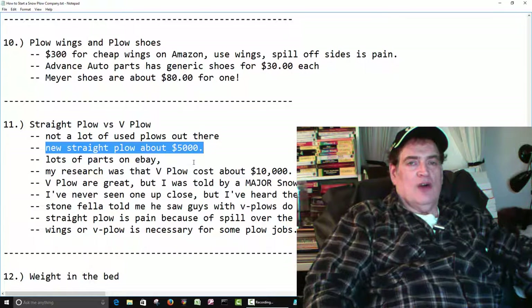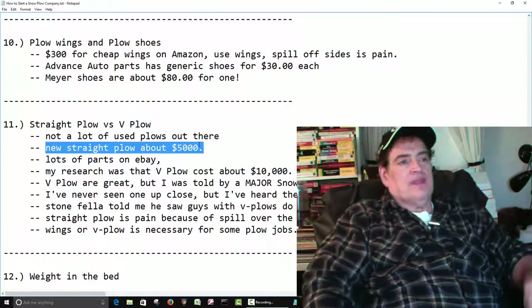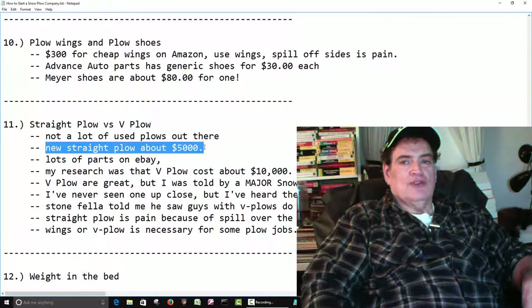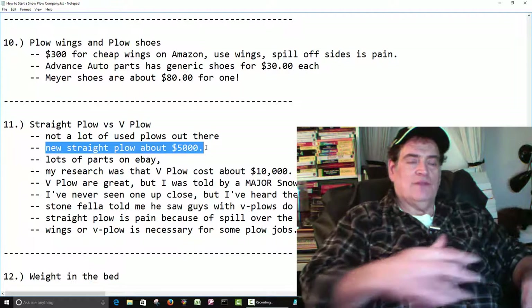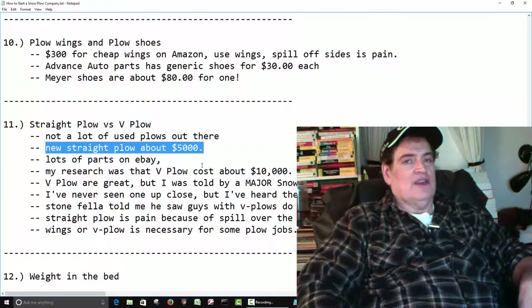There's cheaper ones — they call them a home plow, H-O-M-E. They really aren't for snow plowing for a business. They're more for somebody to put on their truck just to do their own driveway. They aren't really connected to the truck in a strong way, so I wouldn't recommend using one of those for a business. I don't think a home plow could handle the aprons — like the snow the city pushes onto the driveway apron, which can be up to your knees and three or four feet wide.